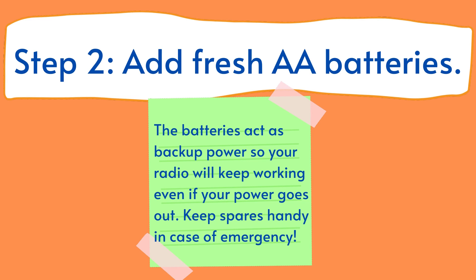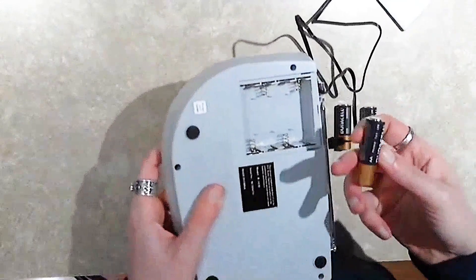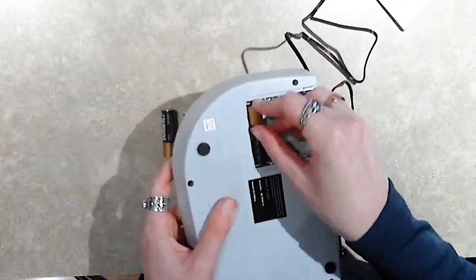Step 2. Add fresh AA batteries. These batteries act as backup power so your radio will keep working if your power goes out, so keep spares nearby in case of an emergency. Your radio will drain fully charged batteries in about 24 hours when not plugged into a power source.